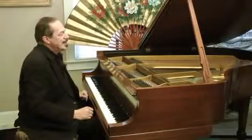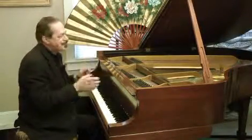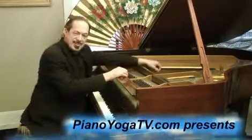Here's another thing you can do, something that's a little out of the box, and that would be to just play the strings.